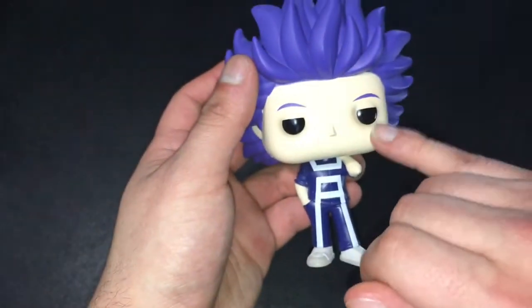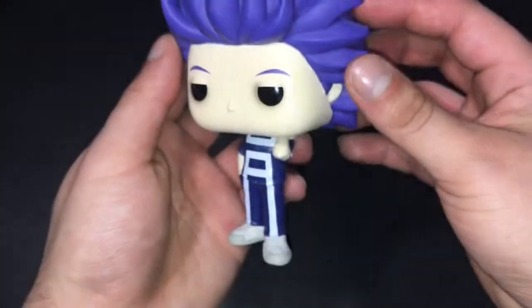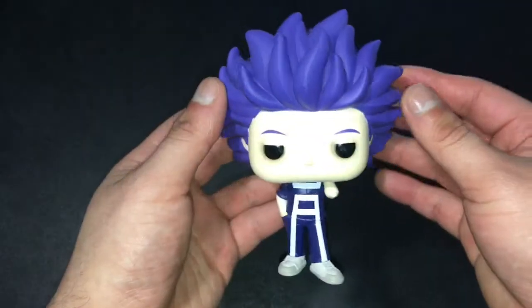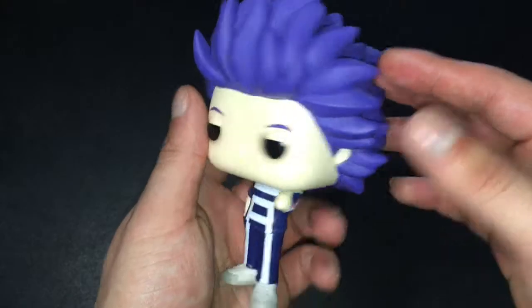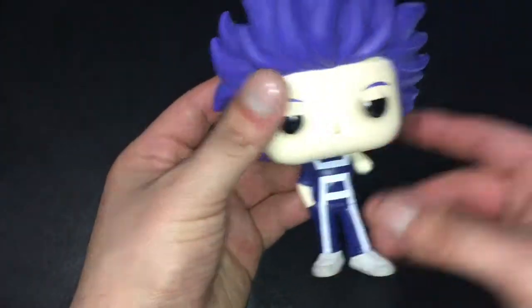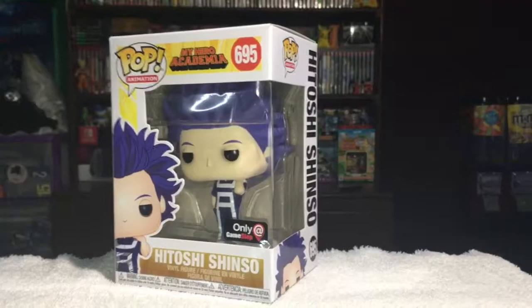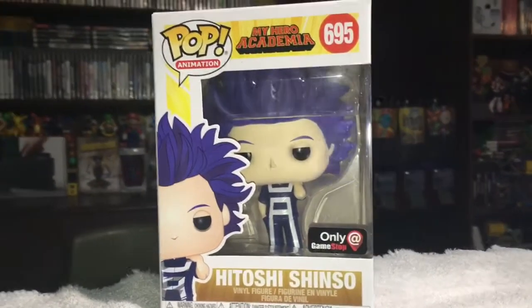I heard the paint job on the eyes was kind of bad for some pops — mine doesn't look that bad. There's a little bit of darkness but not so much. It's a pretty cool pop, I like it a lot. I wish they had given him a different pose maybe, but I guess it does fit him — he's very relaxed and chill. It's not the battle armor or battle outfit, just him in his gym uniform. Alright guys, that's pretty much it. If you enjoyed this video, please like, comment, subscribe for more. Thank you for watching and good night.